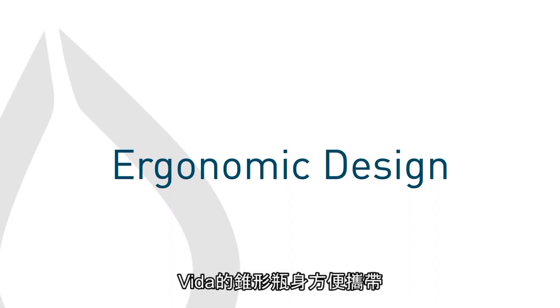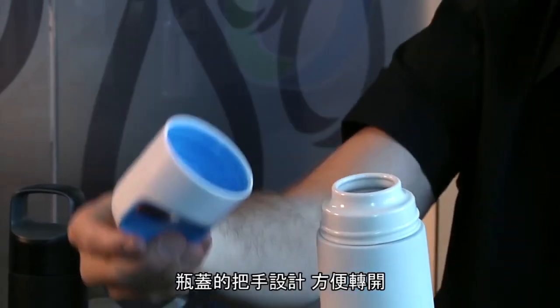The Core Vita features a tapered body, which makes it really easy to carry. It's extremely ergonomic, and the cap has a handle built in. To open, you just simply twist and turn.